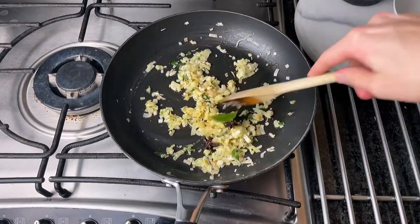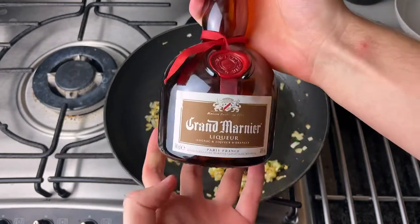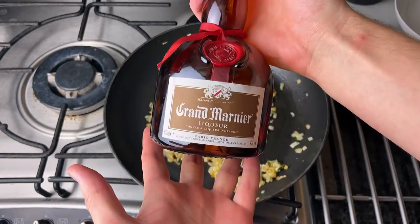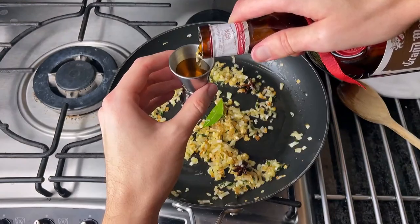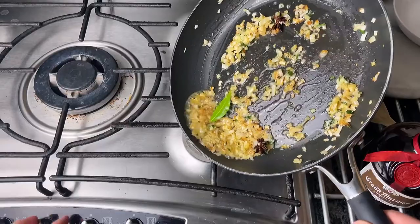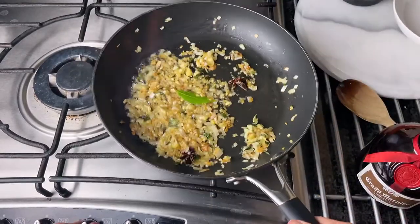Now we're going to go in with some orange liqueur. You can use any one that you like — I'm using Grand Marnier here, but you could also use Cointreau which is great too. If you don't have one you could also use a bit of brandy or even some wine. Pour in a 30ml shot and carefully flambe if you're using a liqueur, let it cook out for a few seconds then carefully blow out the flame.